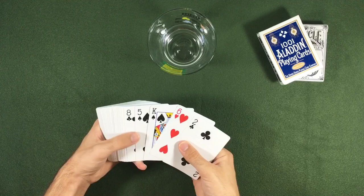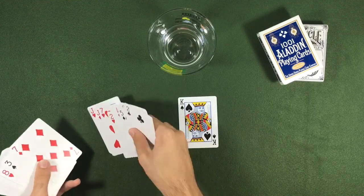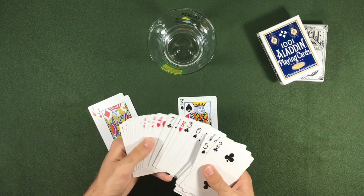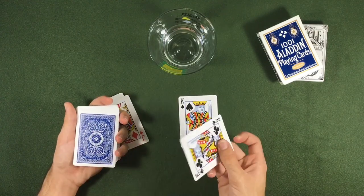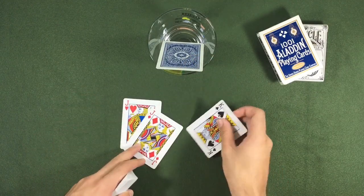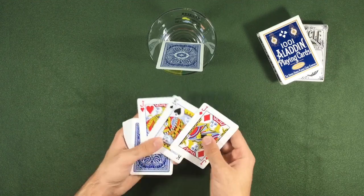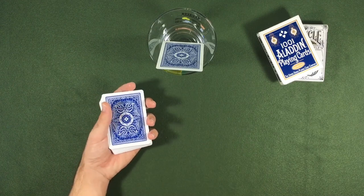We are going to take the king and the jacks. The black king is right here. Now we take our prediction — it is the king of clubs — and put it here. The other king we are going to put between our other pair. Everything goes on the top and we are ready to go.